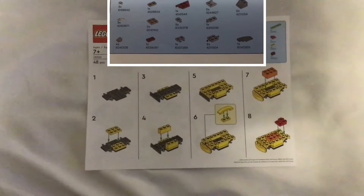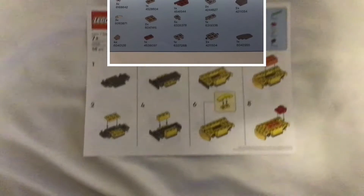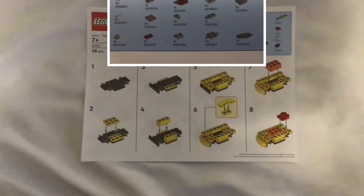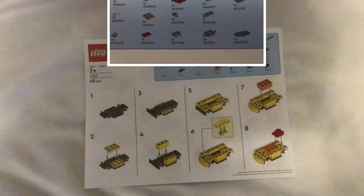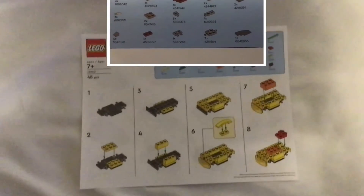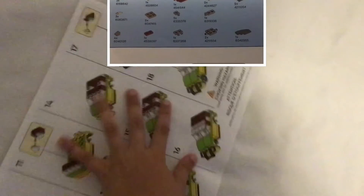Hey guys, welcome back. Today I'm just showing you another one of those free LEGO sheets they give out at a store — it's super cool. As you can see on one part of the screen, there are all the pieces. This one's different than the other one because it's actually bigger. It's cheap and it's 48 pieces, and look, it's two-sided.